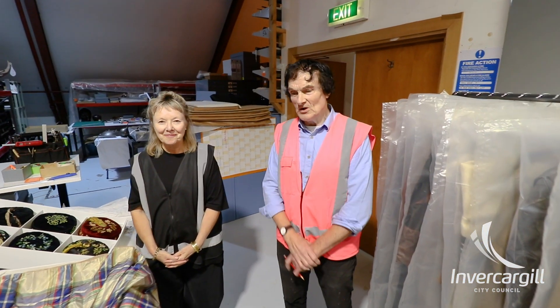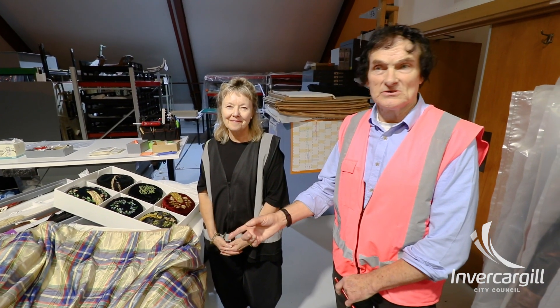This is Rosemary, my work colleague, and her speciality is textiles and packing them. She's going to show you this one particular dress and how she's gone about packing it.